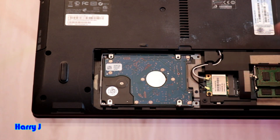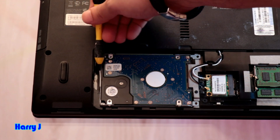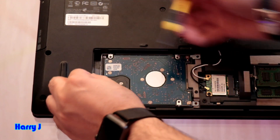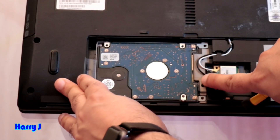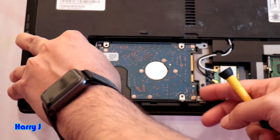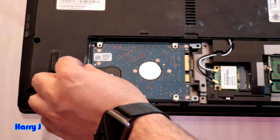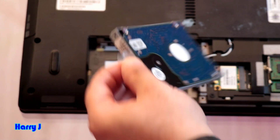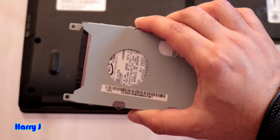I don't see any additional screws. Here you see there is a plastic bracket — you have to lift it up and hold it. Obviously this is connected with the SATA connector, you have to pull this out. Very easy. Then you can take it off — here we have the old hard drive.